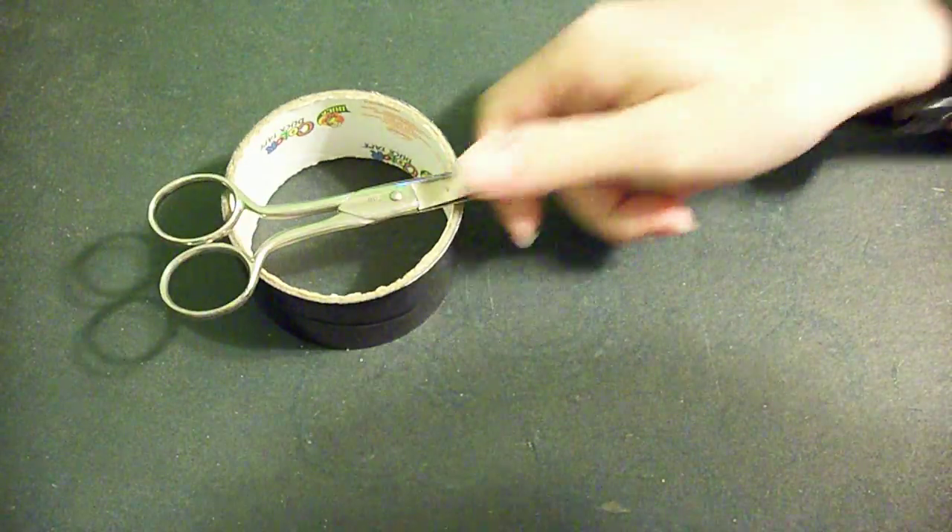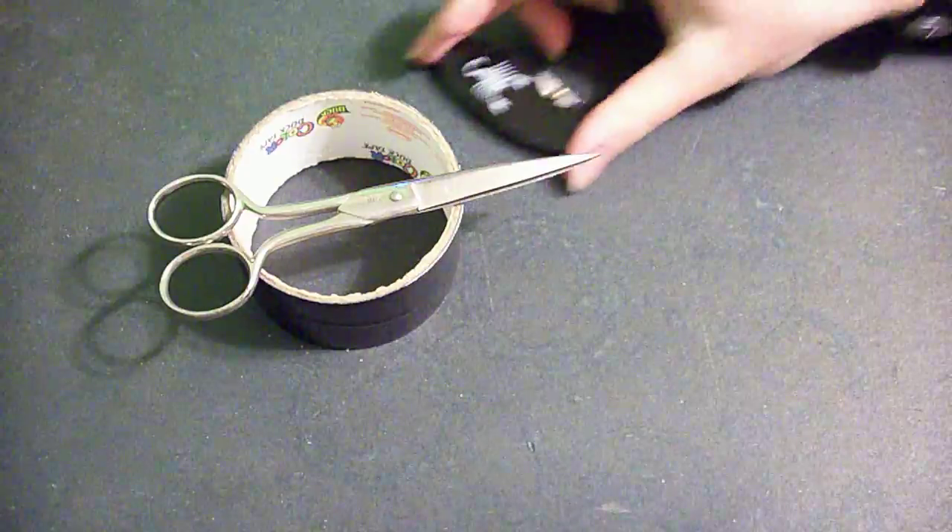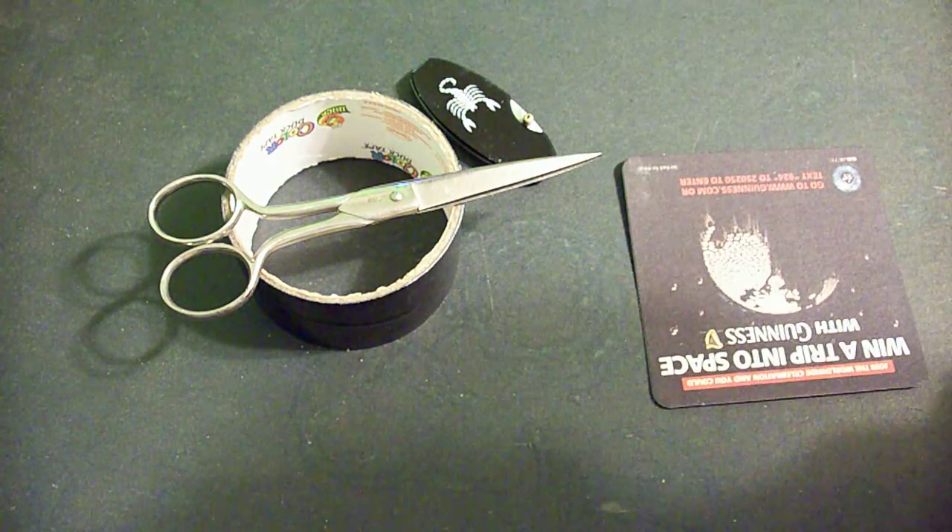This is GuitarMonkey91 and today I'm going to show you how to make a duct tape guitar pick. All you need is a little bit of duct tape, a pair of scissors or a knife, and a work surface to cut on.